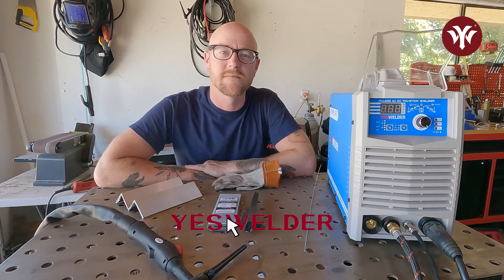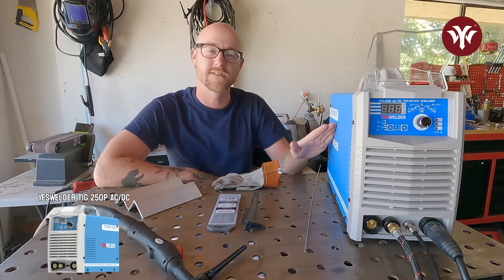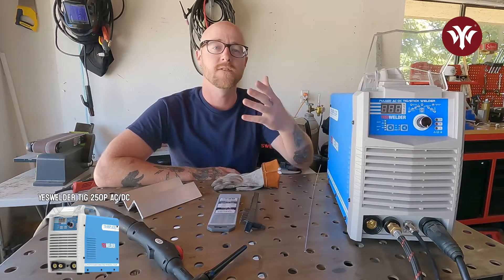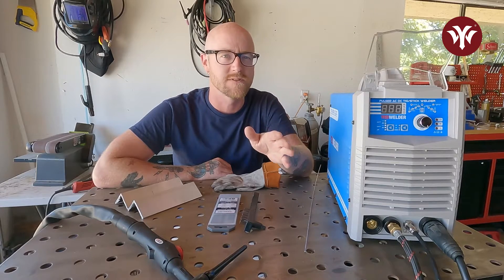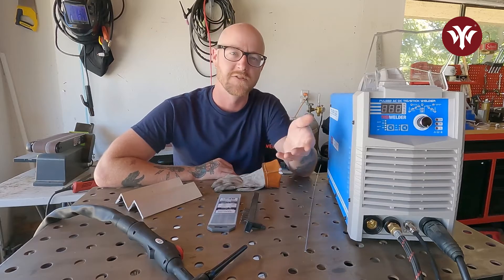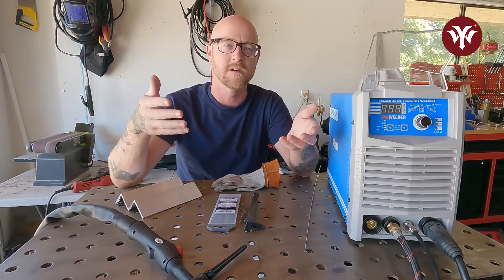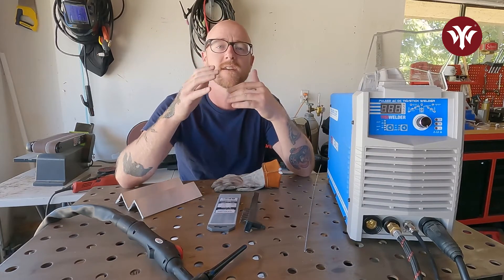Hello and welcome. Today we're going to talk about some of the basics of welding aluminum TIG using Yes Welder's TIG 250P AC-DC TIG machine. If you're new to TIG and you've never welded aluminum before, it's kind of its own tricky beast, which is why the first thing a lot of people ask when you say you're a TIG welder is, can you weld aluminum? Today we're going to break down some of the myths and thoughts about how to get started TIG welding aluminum, so you can go out in your garage with your Yes Welder and start working on it yourself.